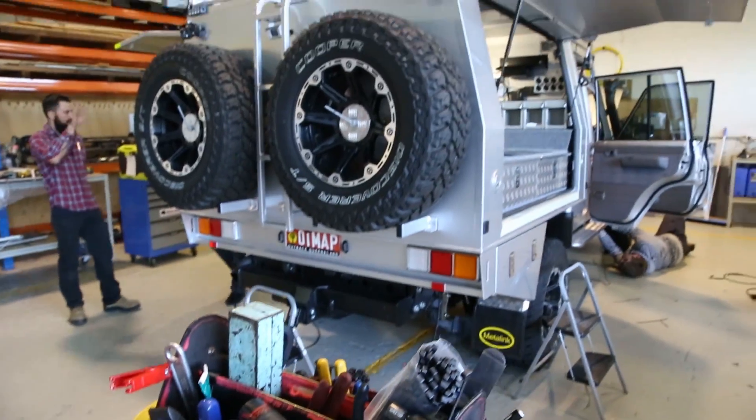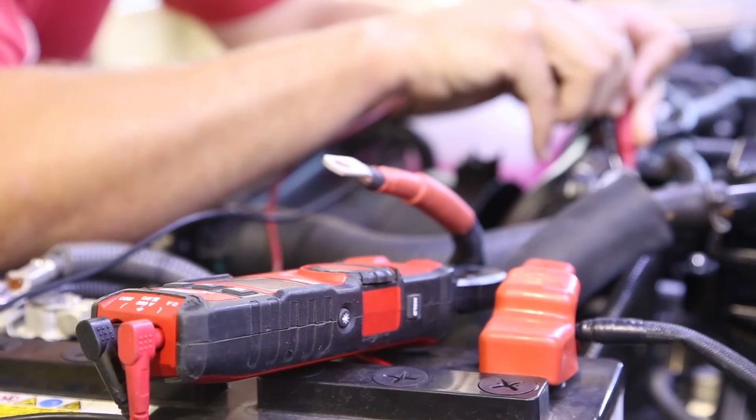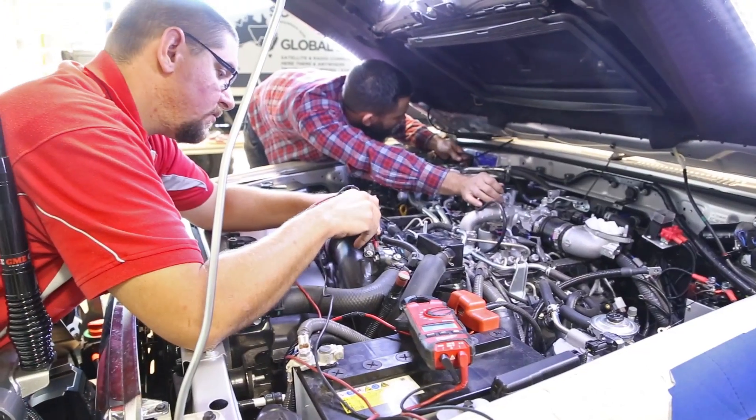Before finishing off the system and testing it out, we met up with Stuart to go through the back end of the system.